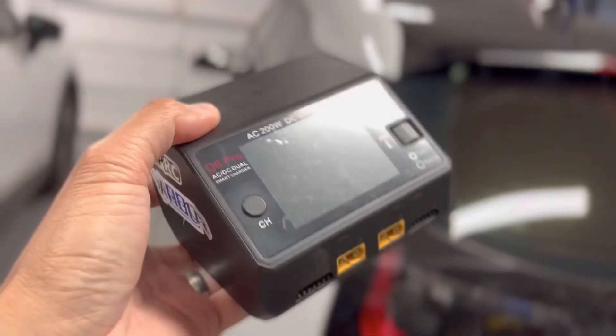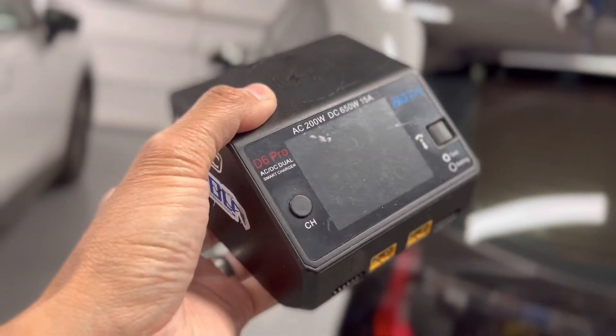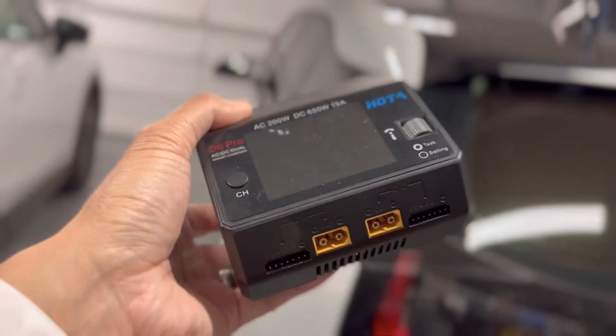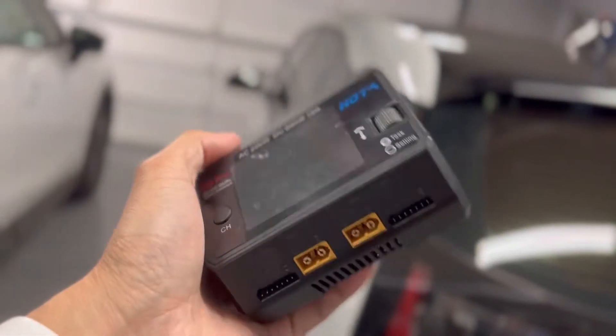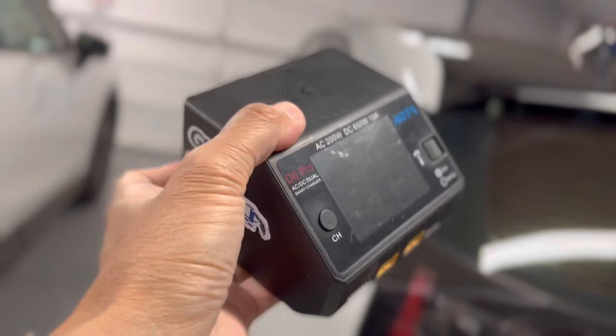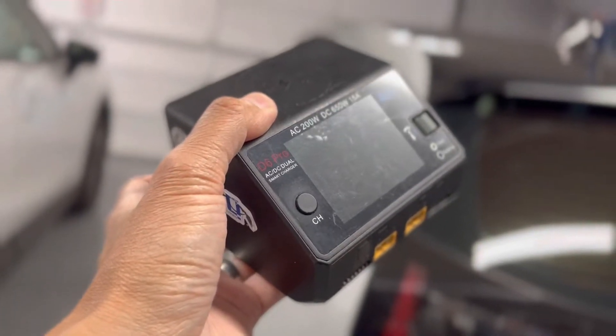For my home charger, I'm going to leave this Hota D6 Duo Pro at home. It normally sits in my living room plugged straight into the wall — it's a dual-channel charger and it's fairly bulky. You can buy smaller chargers to use in the field, but we're going to leave this at home and charge in the field using a PD battery bank.